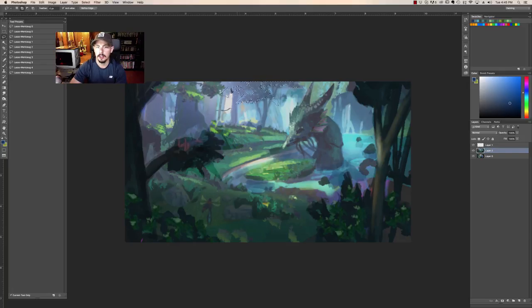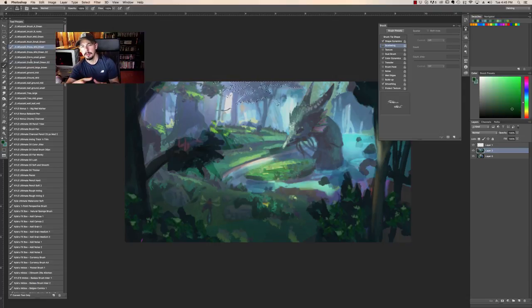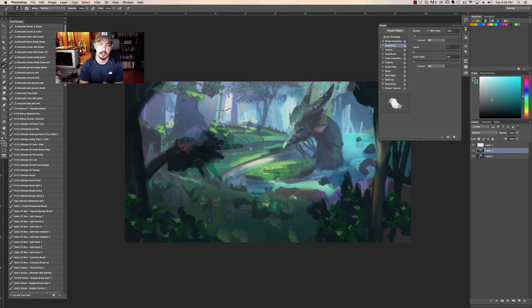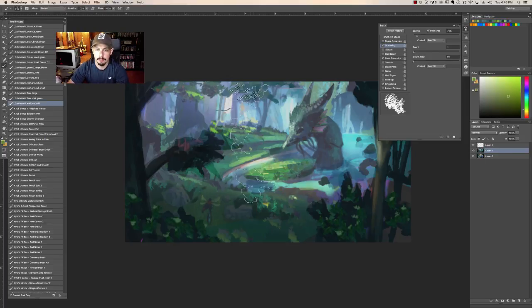I thought it'd be good to have some brighter lights or atmosphere coming through the thicket of the trees in the background — that's almost like an exit point for the viewer's eye. The flow and momentum of your piece benefits from having different exits and entrances to create flow in and out of your painting, making it feel ultimately really dynamic and fluid.